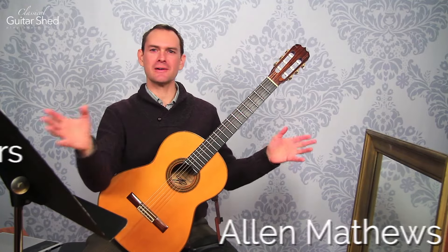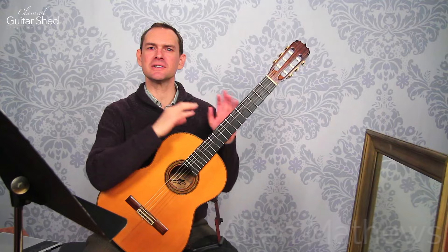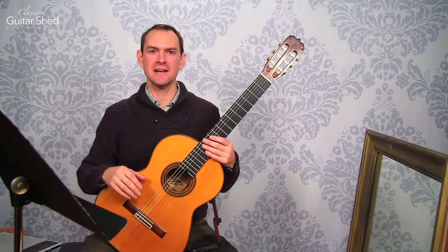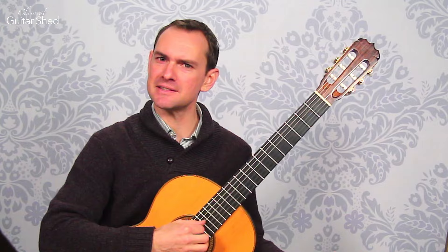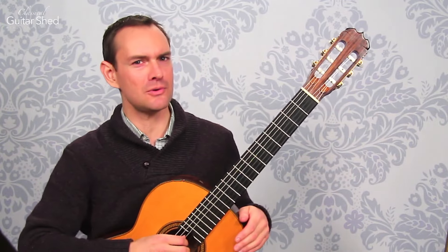Hey there, I'm Alan Matthews and I am surrounded by stuff. What is this stuff? These are mirrors and we're going to talk about how to use mirrors in your classical guitar practice to make sure that you're doing the things that you think you're doing and to identify things that you may not know you're doing.